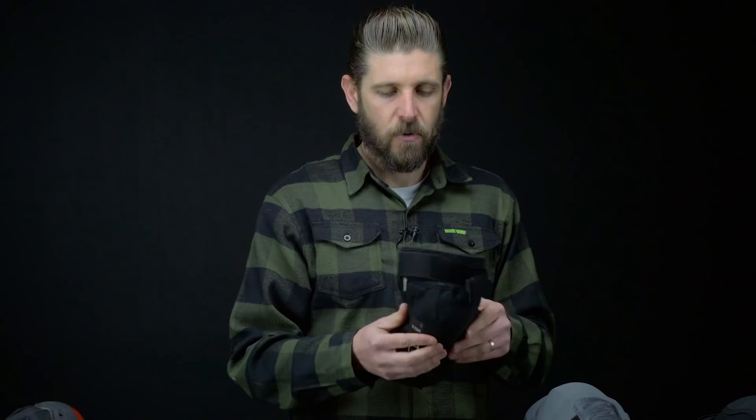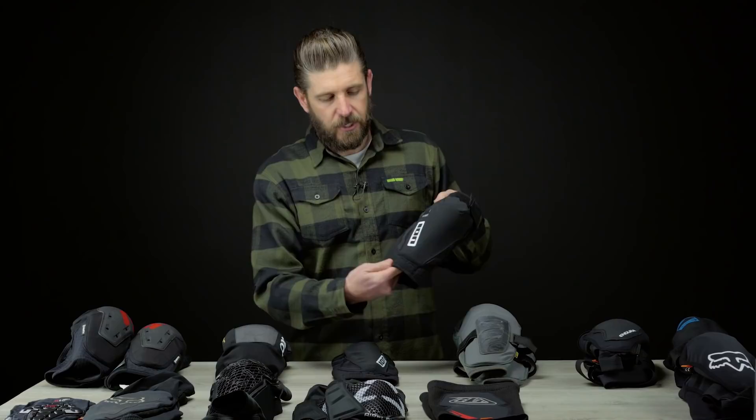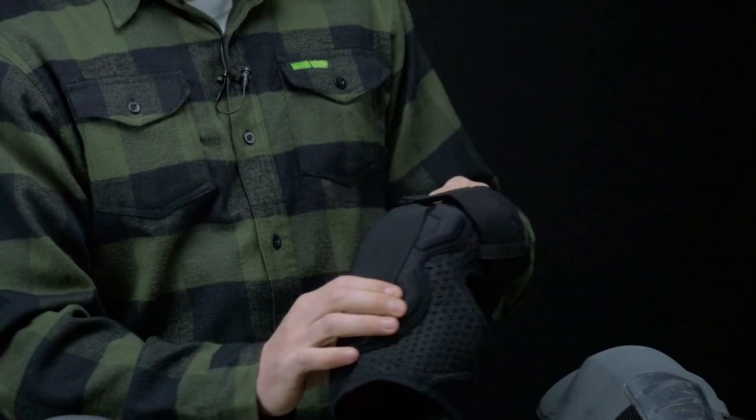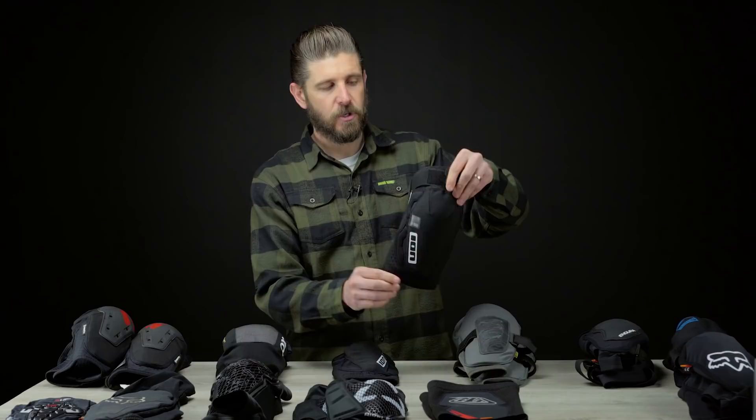I would maybe start pushing these towards that 150mm travel kind of category. If you're a really good, confident rider that doesn't go down much and you want something light but that will still offer some protection if you do hit the deck, these are pretty awesome pads. There's really solid ventilation around the sides — still a little bit of padding and protection but minimal — with a lot of airflow. There's some foam protection on the side, and then once you get into the hard center cap you've got a really nicely protected knee area that extends down to the upper shin a little bit.